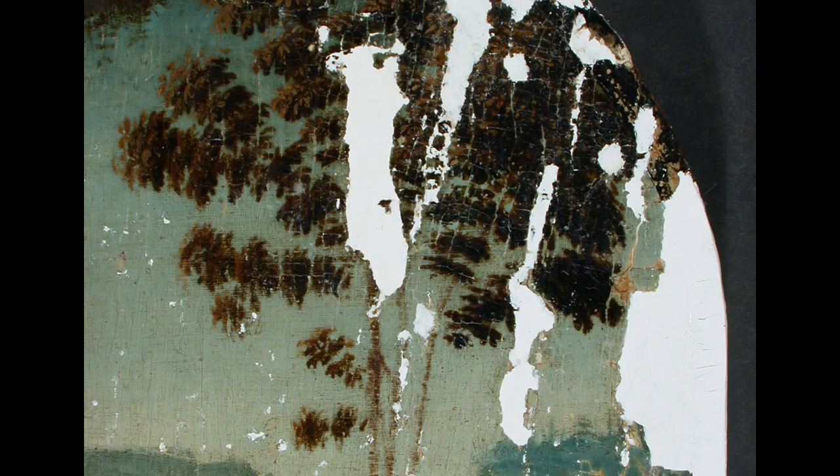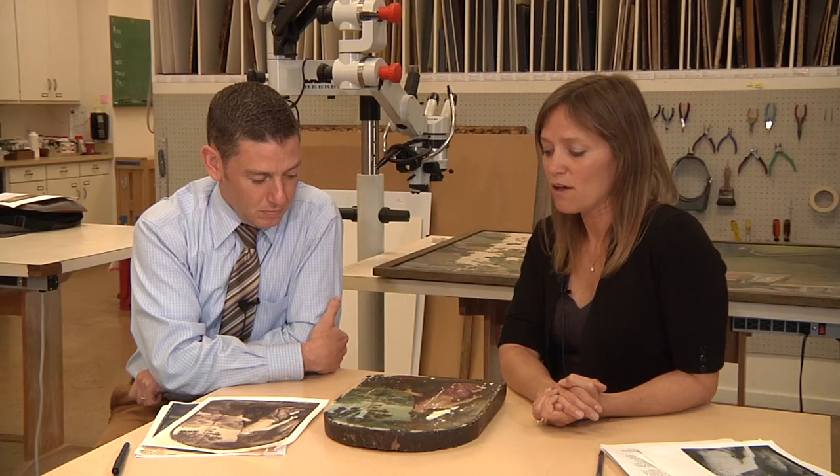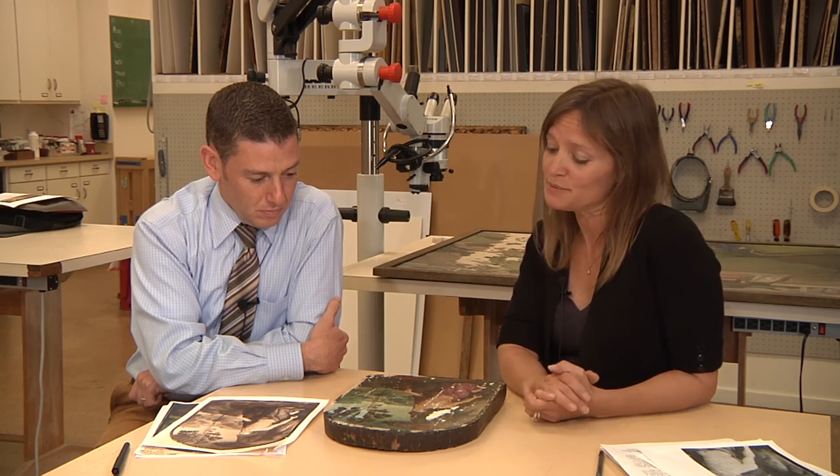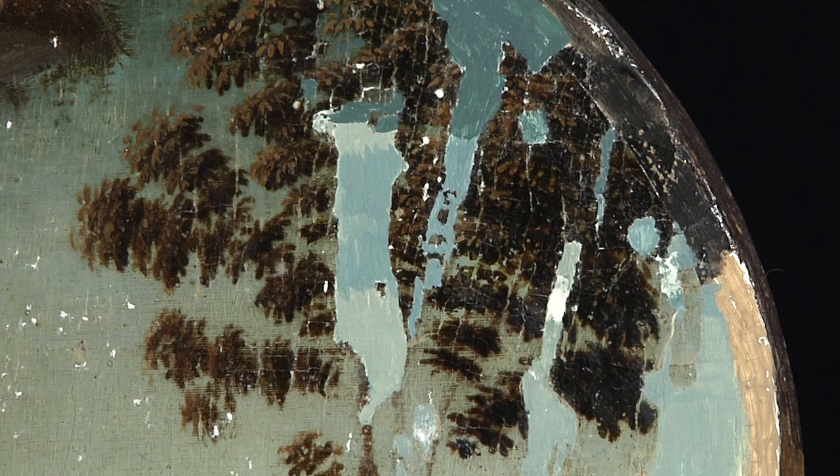The point I am at now in the treatment: the painting has been cleaned, it has a new saturating isolating non-yellowing varnish, and all of the paint losses have been filled with a gesso putty to match the texture of the original paint. I'm currently doing an underpainting in egg tempera to block in the color for the final layer of glazing.